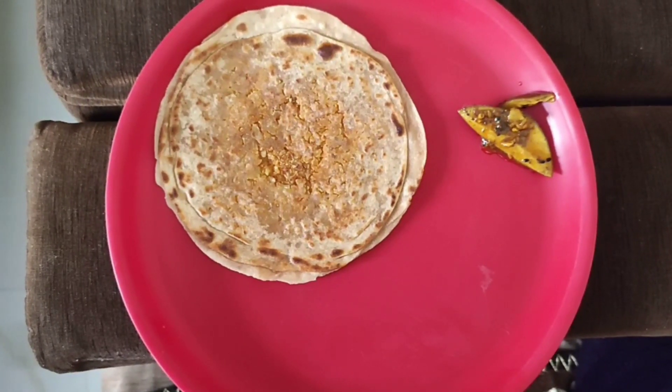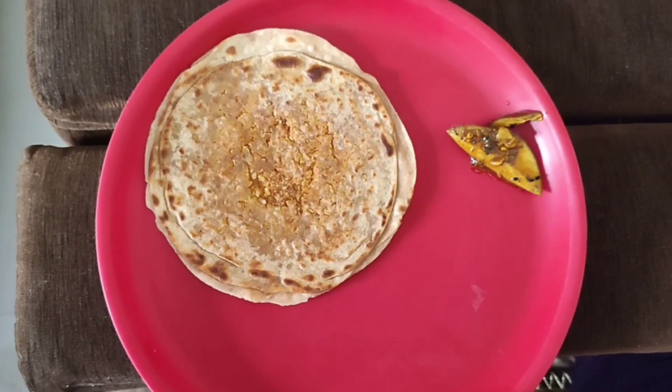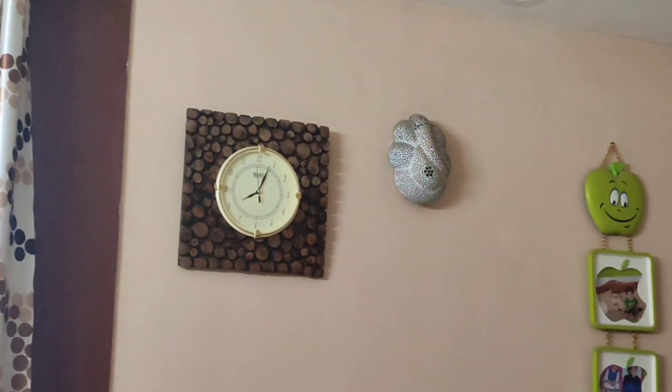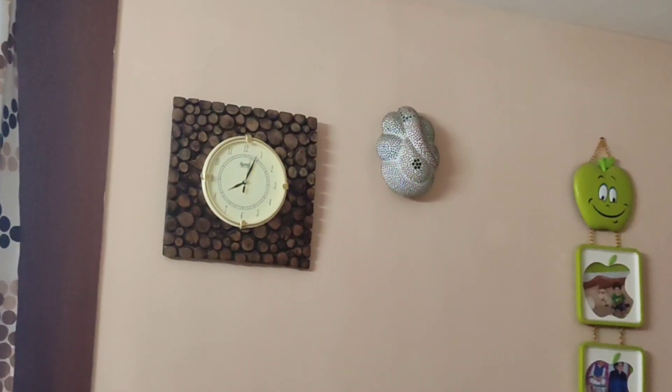I first served one paratha and ate it. Then I thought I was a little more hungry, so I took half a paratha more. Normally when I take parathas, I would take two parathas and one cup of bread. Comparatively, I have reduced my breakfast because I didn't have bread and I also took only half a paratha extra.